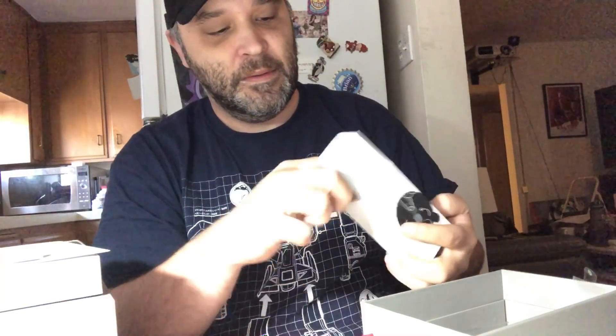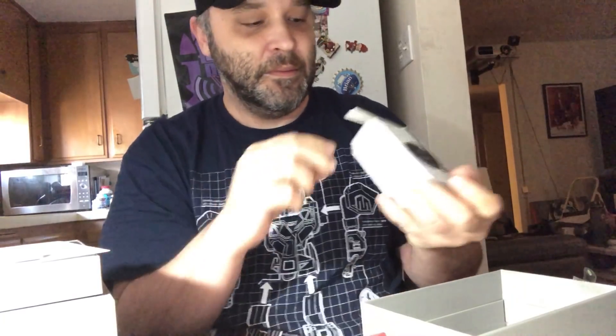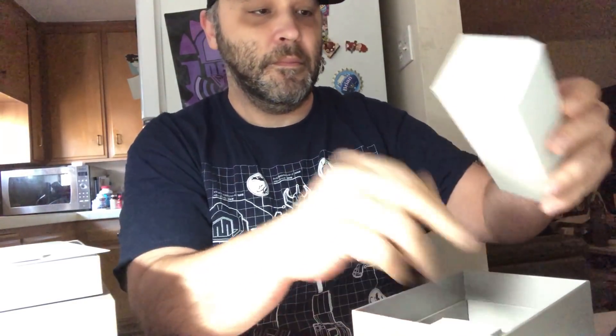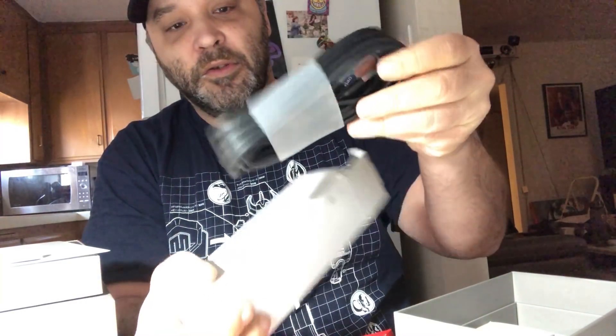Second box is the power adapter — a normal USB power adapter. And here's the USB cable to charge it, or you can charge it while it's plugged in. It also comes with a micro SD card and adapter. It's a 6 gigabyte card, which isn't that much. I recommend getting a bigger micro SD card because 16 gigs doesn't last long either.